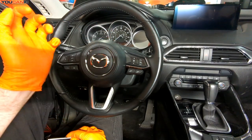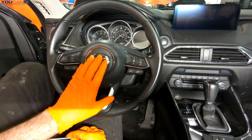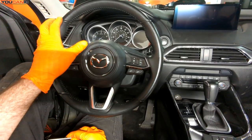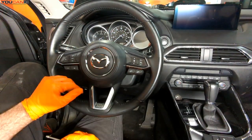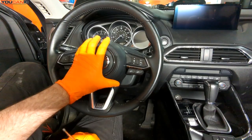Now we're able to remove our central airbag. If you're replacing the airbag you still want to de-energize the vehicle, but it's not as sensitive as it is when the airbag is still intact.